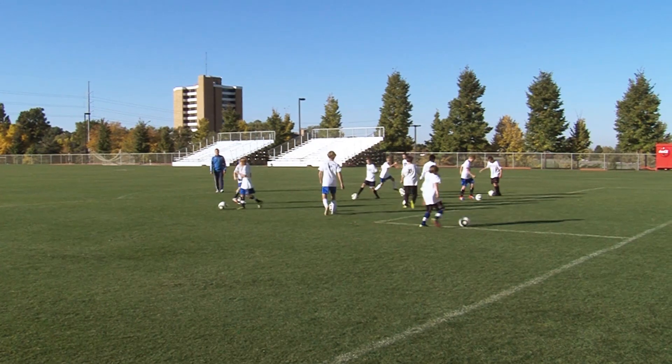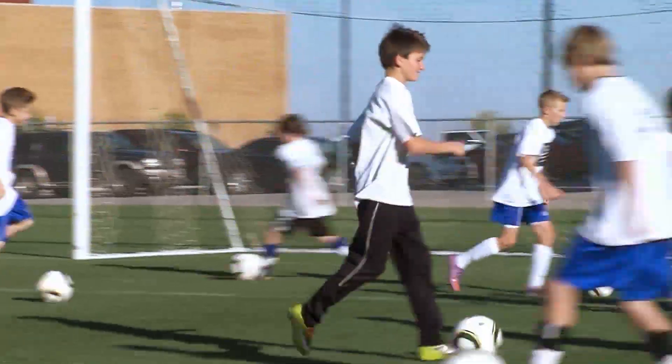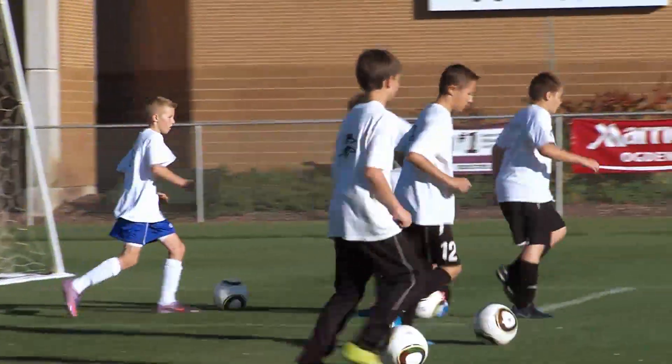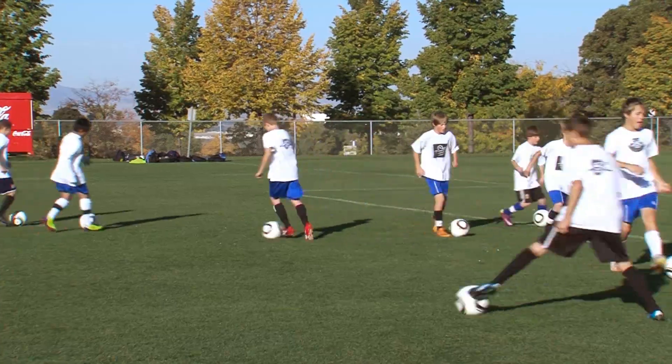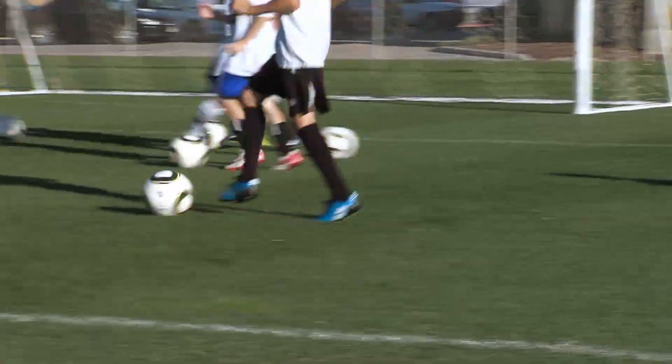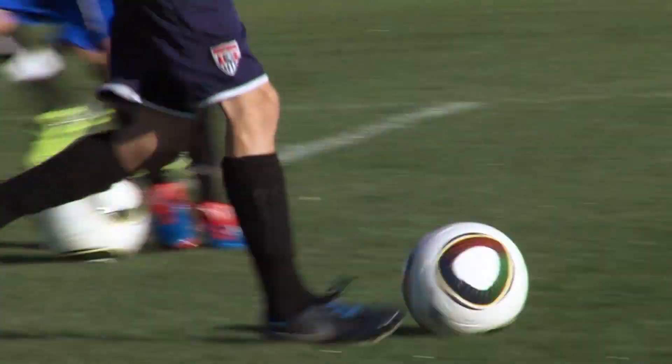Left foot — inside out, inside out. Left foot. Use all the space, boys. Okay, let's go both feet, both feet — head up.